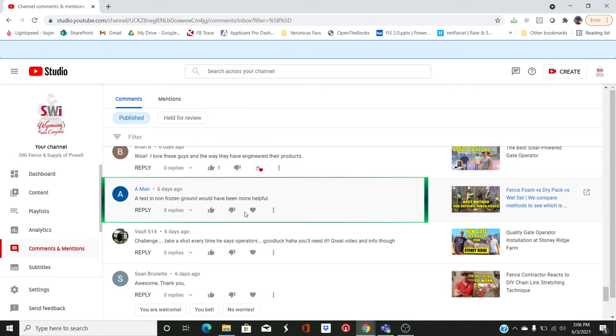Someone noted that a test on non-frozen ground would have been more helpful. But I would say: if it'll hold up to frozen ground, then it can handle the frost.